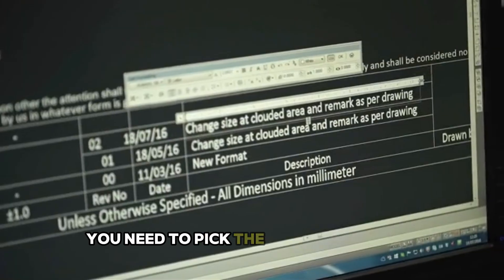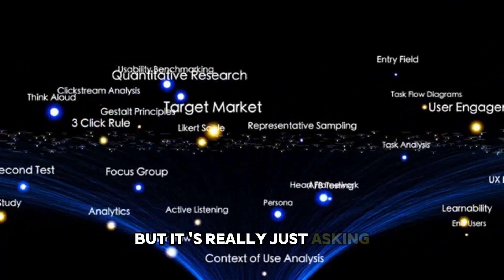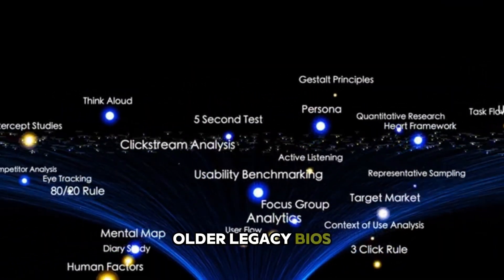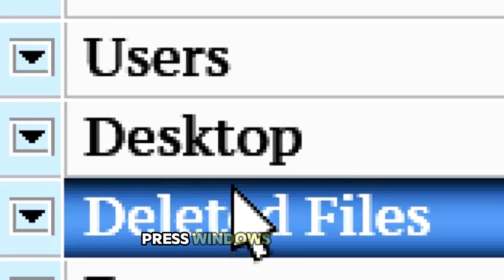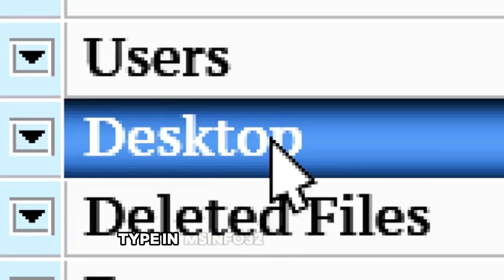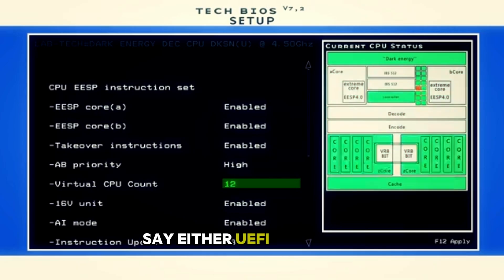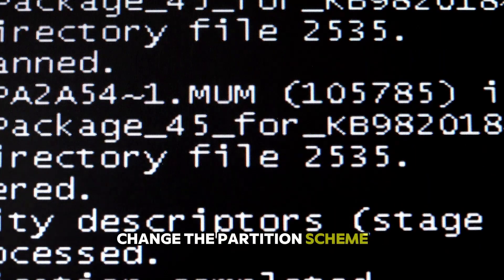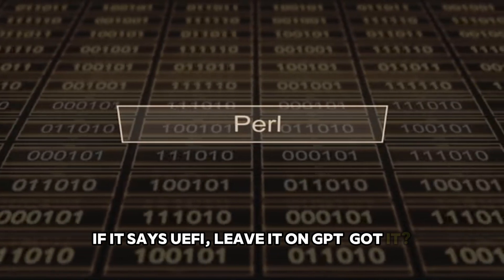Next, you need to pick the partition scheme. This sounds complicated, but it's really just asking whether your computer uses the newer UEFI system or the older legacy BIOS. Not sure which one you have? Easy way to check: press Windows key plus R, type msinfo32, and hit Enter. Look for where it says BIOS mode — it'll say either UEFI or Legacy. If it says Legacy, change the partition scheme in Rufus to MBR. If it says UEFI, leave it on GPT.